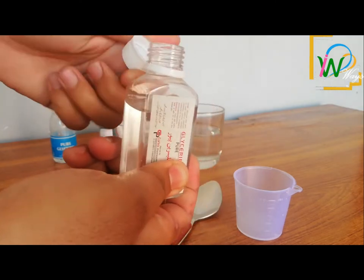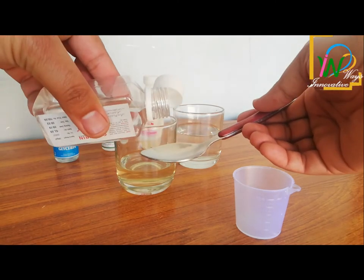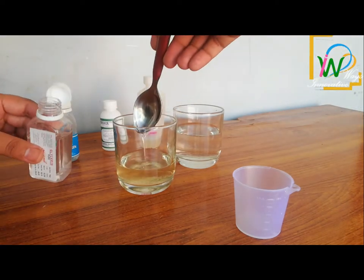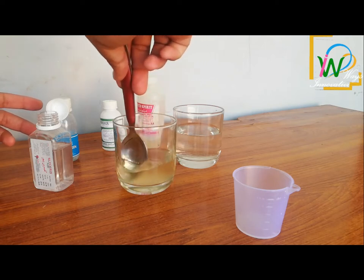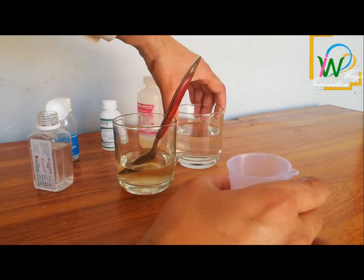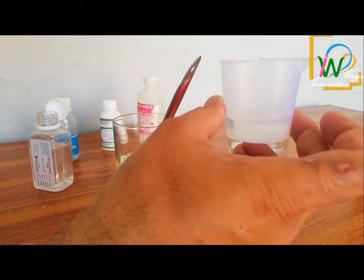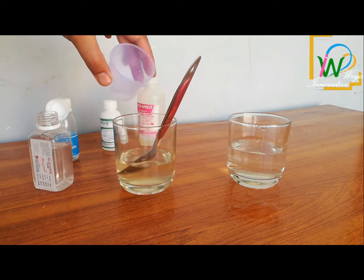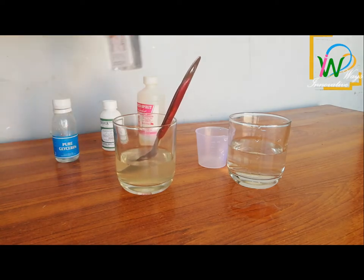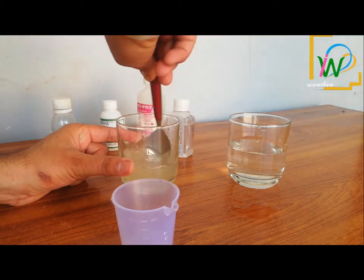Now we put glycerin in this solution, which makes the solution soft. It makes up 1% of the solution. The solution should be thoroughly mixed. Now we will put 16% of the residual water in it.